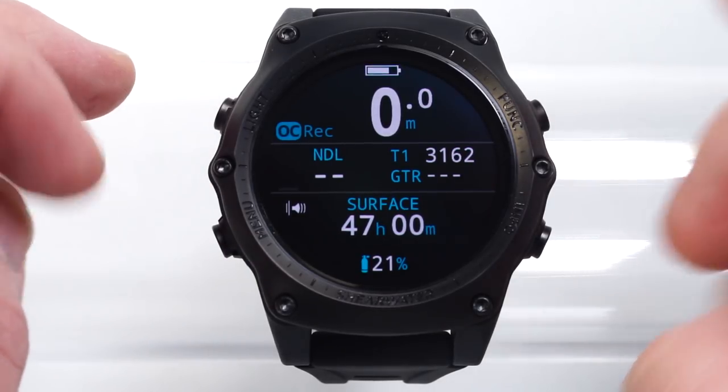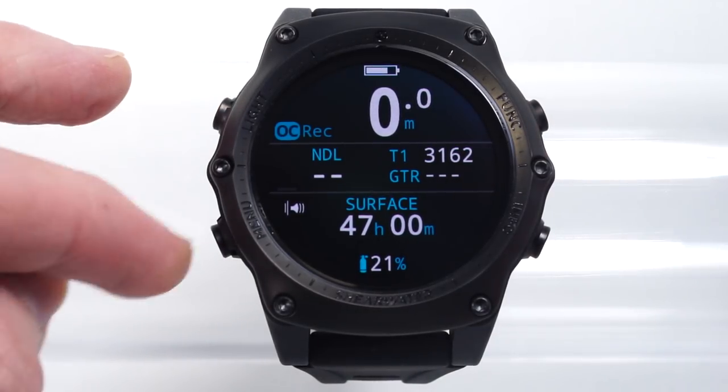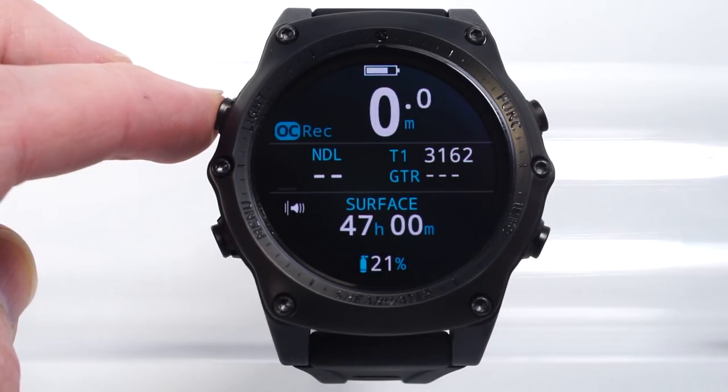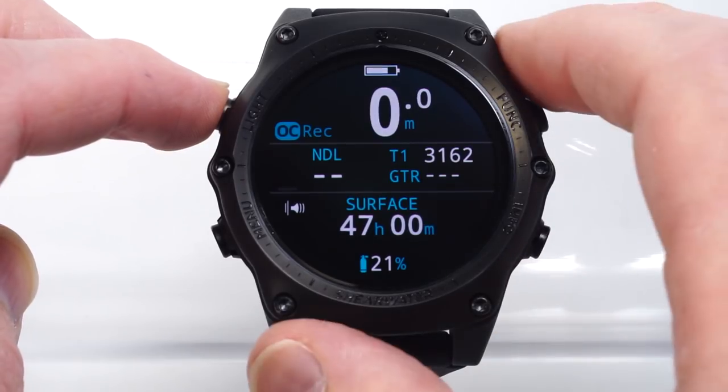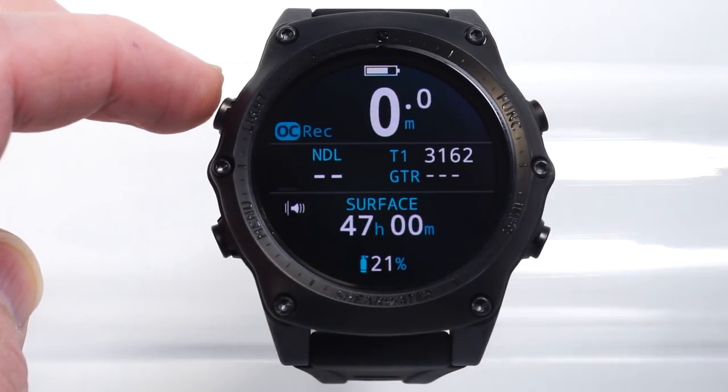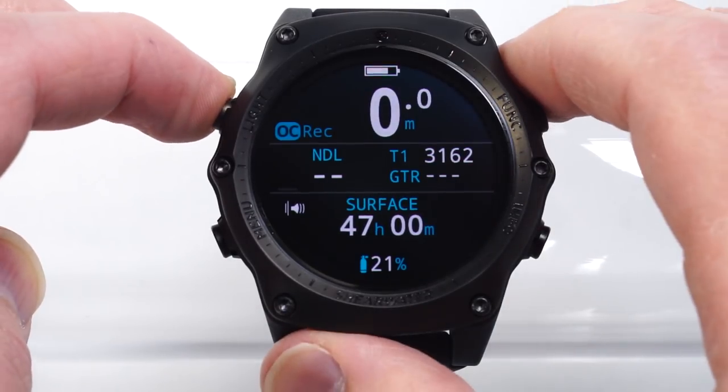We have four buttons labeled Light, Menu, Info, and Func, or Function. The Light button is a bit of a misnomer — it steps between brightness levels, and the light is really always on, but 'brightness' does not fit on the bezel.